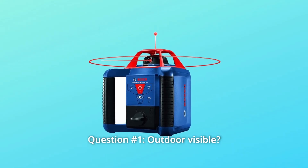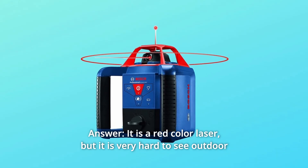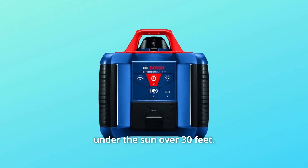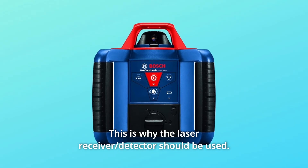Question 1 — Outdoor Visible: It is a red-color laser, but it is very hard to see outdoors under the sun over 30 feet. This is why the laser receiver detector should be used.